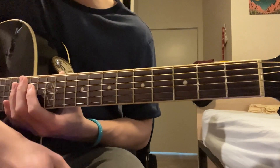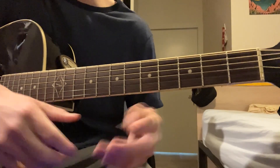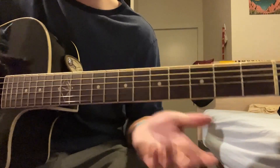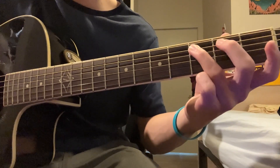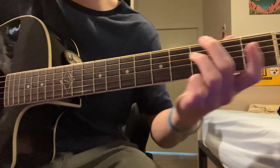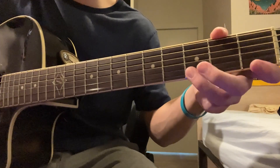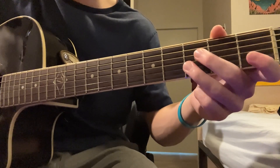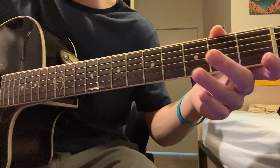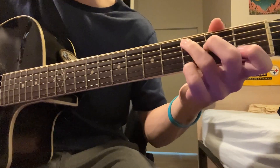Hopefully that made sense. I don't want to make this video too long, but basically just alternating root notes in that pattern, and then the top pattern being what I showed. So you're just combining the two, essentially. Hopefully that works out for you guys.